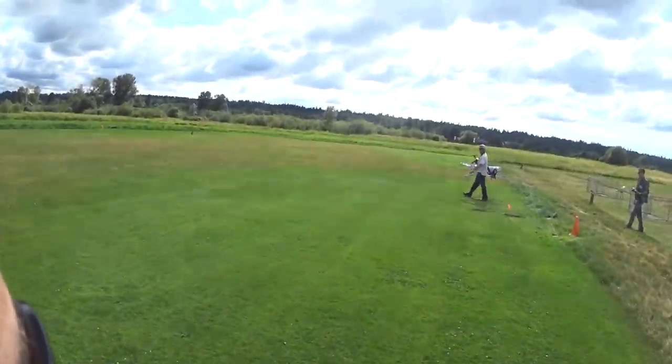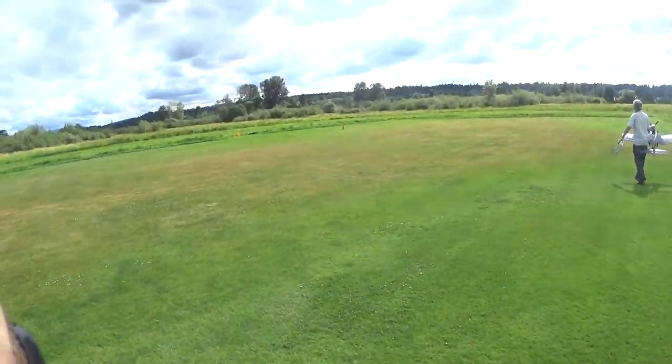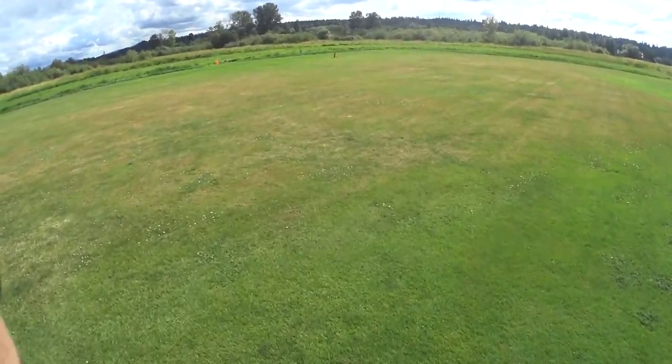I needed to give it some left aileron before I touched down, but it taxied okay, and it actually got off the ground, so that's a good sign.